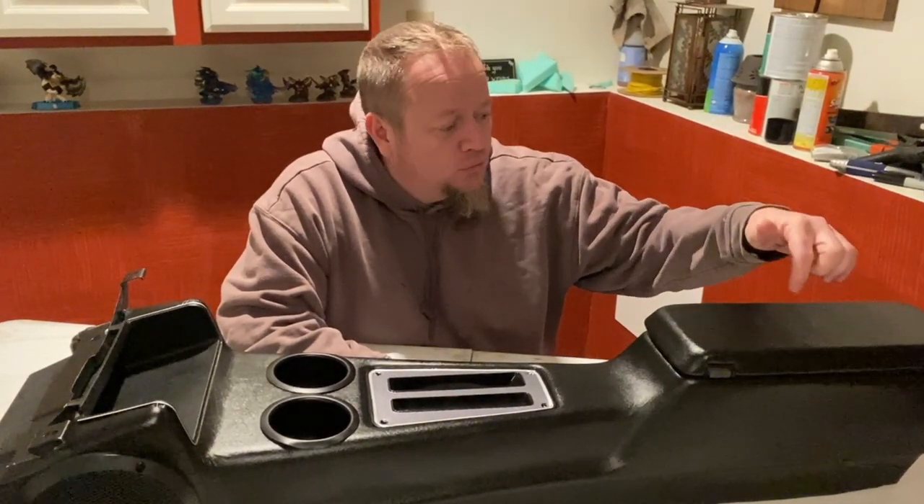If you guys check out the next video, I'm going to show you how to fix the armrest, as well as wrap it in vinyl. Catch me next time.